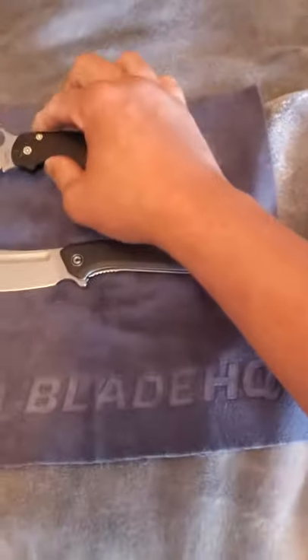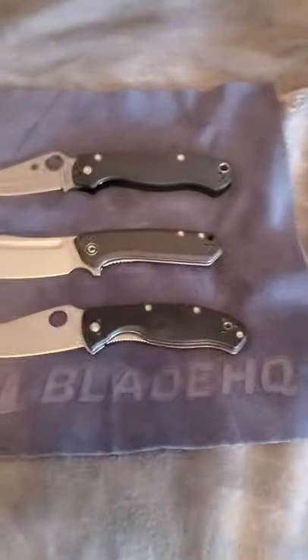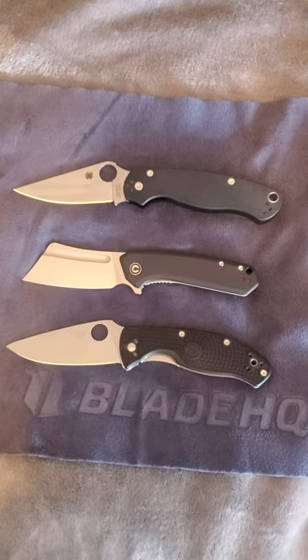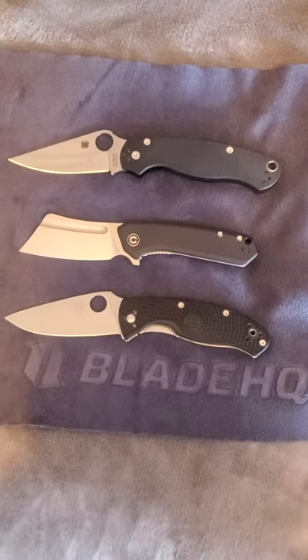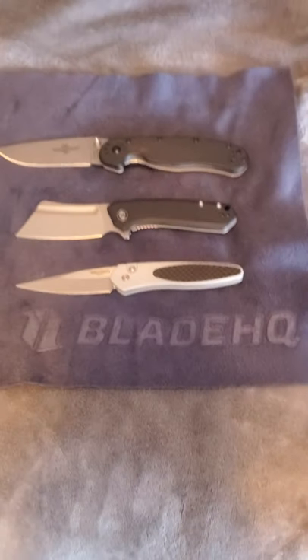Sorry for the camera wobbling all around — I'm doing my best here until I get an actual setup. Let's set up the Paramilitary 2 and the Tenacious. I don't have a Para 3 because I don't have that kind of money to be buying these knives just for comparison. But today it's coming in a little bit smaller than the RAT 2 — actually the overall length looks about the same. That's a common blade you guys can compare it against. I also have the Ontario RAT 1, and a new little friend that came in today — the ProTech Newport.